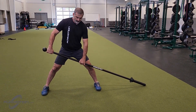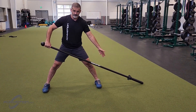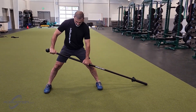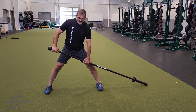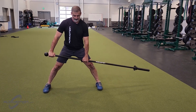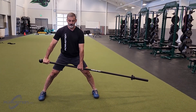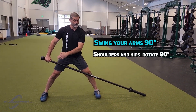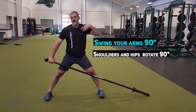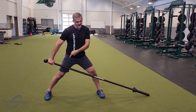Remember, the further out you are to the joust, the harder it's going to get; the closer, the lighter it's going to feel. So I'm going to hold it right here. The movement starts by lifting the joust, and then you're going to swing your arms laterally and perform a cylindrical motion by rotating simultaneously your shoulder, hip, and back foot — which is going to pivot.